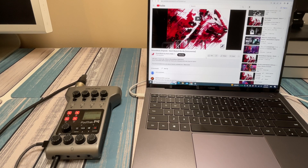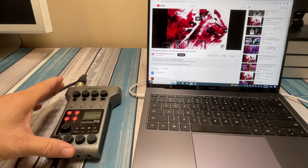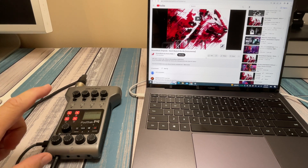Hey everybody, it's Chris from Family Geekery, and today we're going to be taking a look at getting our digital audio into a recording device. I'm using this PodTrack P4 made by Zoom — it's an awesome little recorder for podcasting and live recording.